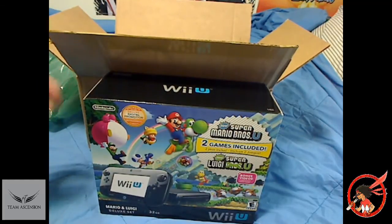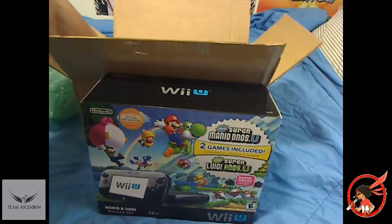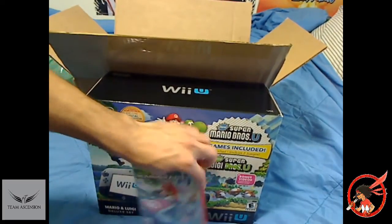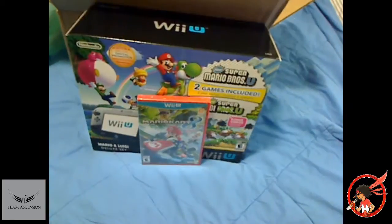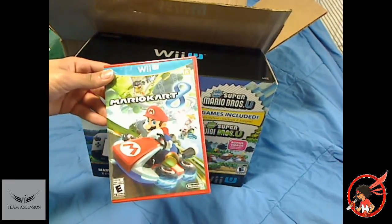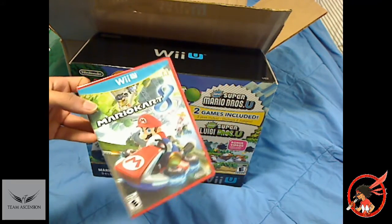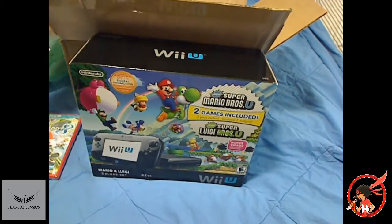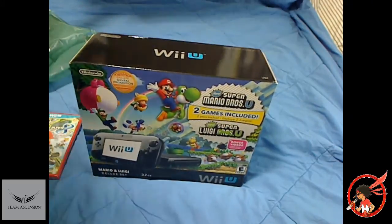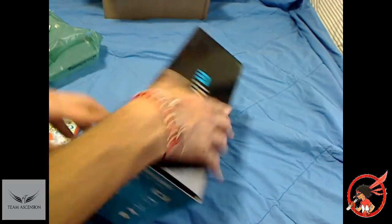I only had a Wii, so this is going to top them all. This is the final system of the next — well, I don't even know if you consider this a next gen, honestly. And, of course, as an added bonus, we got some Mario Kart 8. I will definitely be downloading the DLC so that you guys can see some Captain Falcon stuff, some Link stuff. So, let's get this box out of the way and get right to the actual main box.